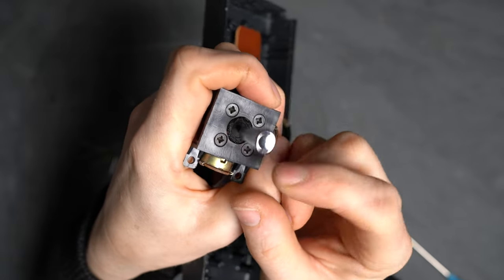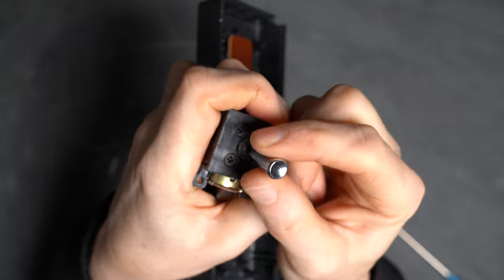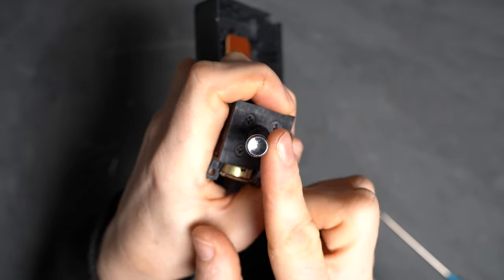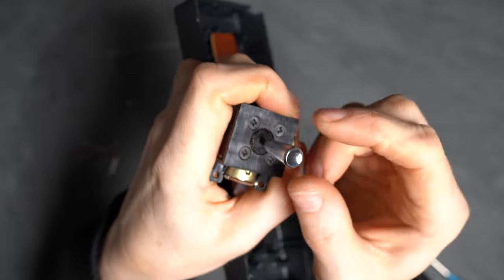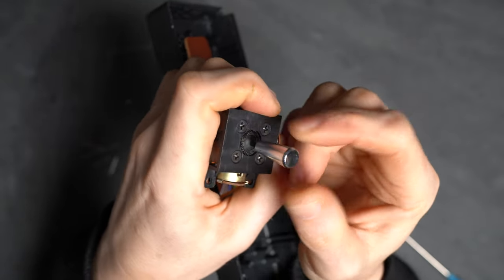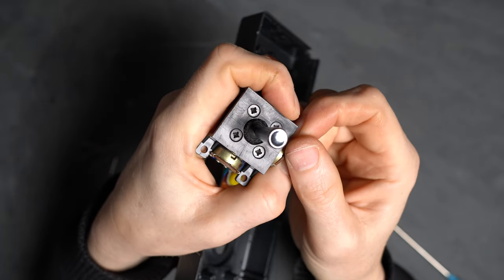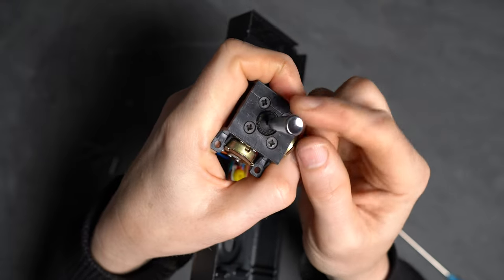If you wiggle the joystick, you may notice that one axis is now looser or stiffer than the other due to the different spring. At this point, even if the other axis is working, you may want to replace the other spring for consistency as well as longevity, especially if you intend to apply a sticker over the case screws and not have to open it again for a long time. I went back and fitted the second spring as a pre-emptive measure, and it also allowed me to clean the electronics and mechanics on both axes.